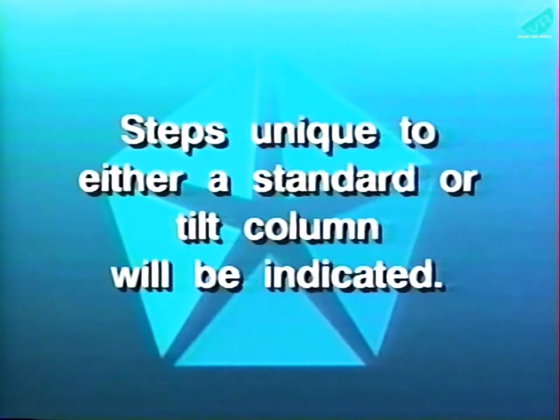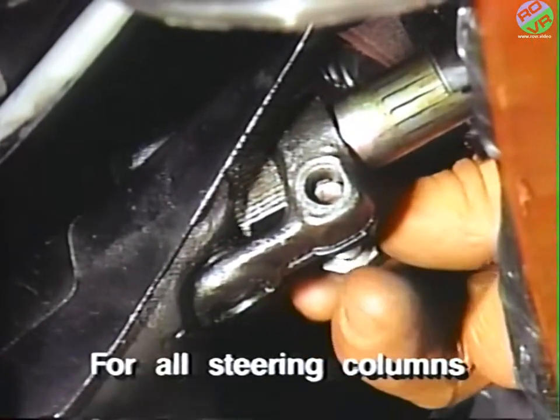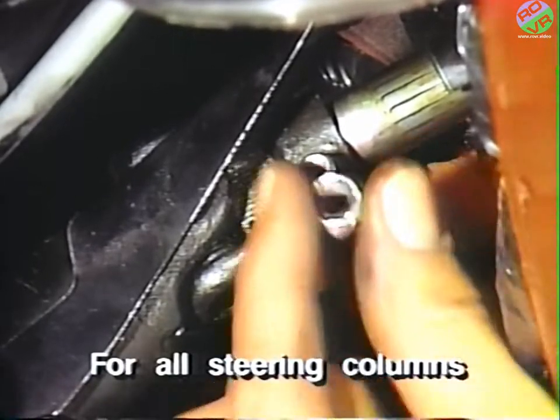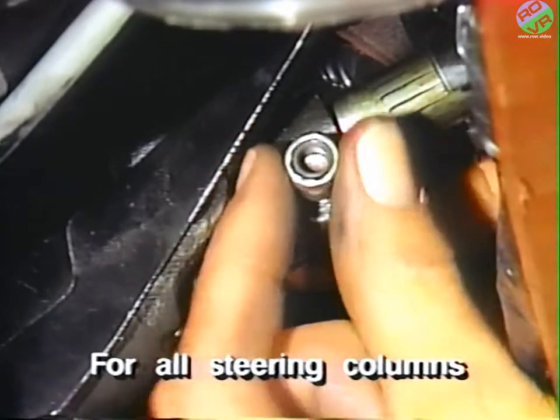Next, the steering column must be reassembled. Steps unique to either a standard or tilt column will be indicated in this section of the procedure. First, on all columns, reattach the steering column upper shaft in the U-joint and start the pinch bolt, but do not tighten it.